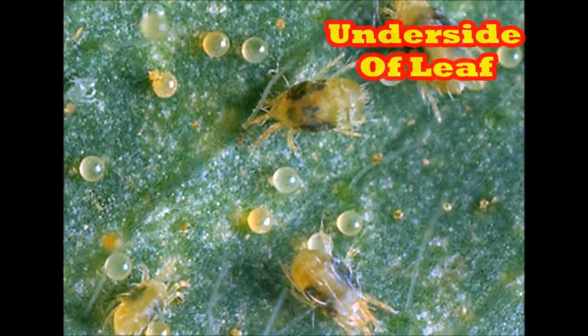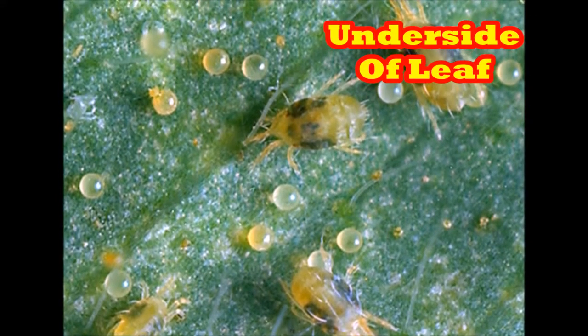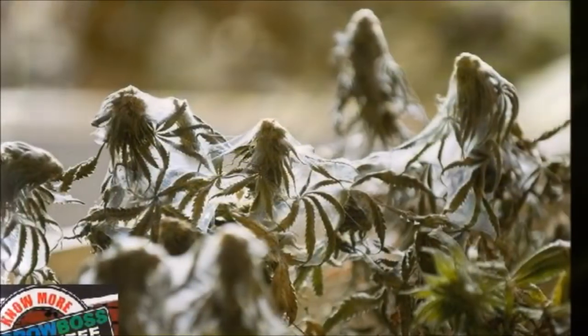Here's how spider mites work. They start by biting the individual cells on your leaf. That cell dies. As the spider mite reproduces and more spider mites attack the plant, more cells get bit. Eventually the plant is under so much stress that she releases a hormone — that's what the mites were actually after: that response hormone. And once that response hormone hits, they start producing webbing.